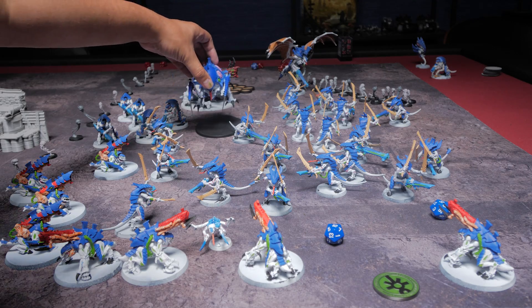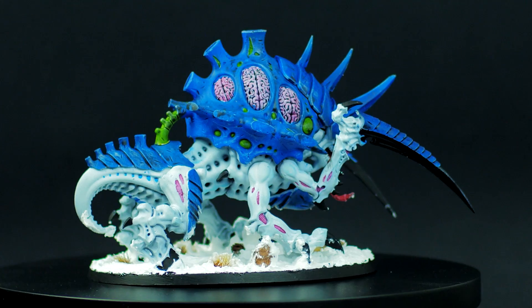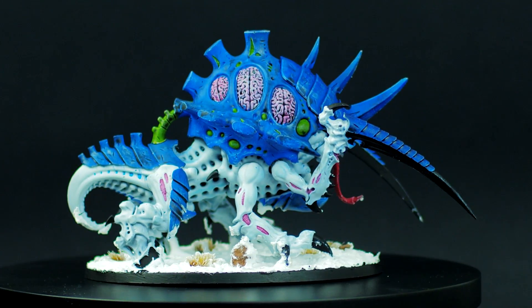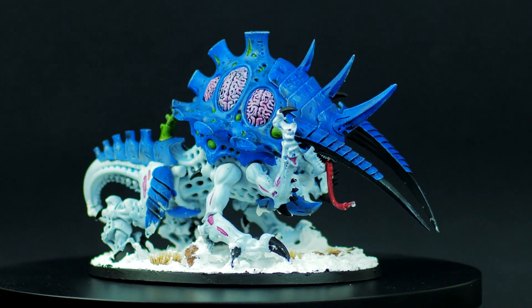So for painting for an entire week, I ended up finishing the army, but unfortunately not being able to finish the basing, which made me a bit sad. Still, I was able to get a lot done and was fairly happy with the results. I was especially happy with the Maliceptor and the Biovores. Even the Malanthrope ended up looking okay.